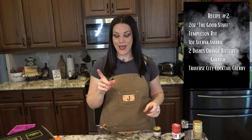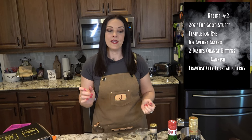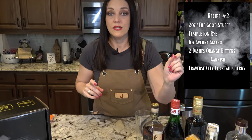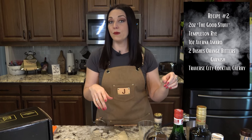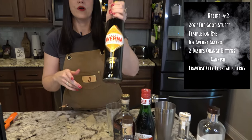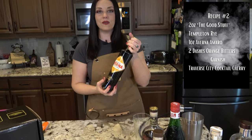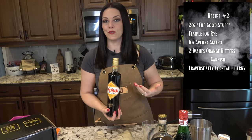Cocktail number two: Black Manhattan. As many of you probably already know, the Manhattan is my absolute favorite, and I love adding Amaro in place of the vermouth. For this one I'm going to be doing the very traditional Black Manhattan recipe, which was created in 2005 at Bourbon and Branch, a bar in San Francisco. That recipe called for Averna, which is an Italian Amaro out of Sicily. The reason they use this one is because it makes the drink almost a black color when you're finished, which you'll see when I make it.